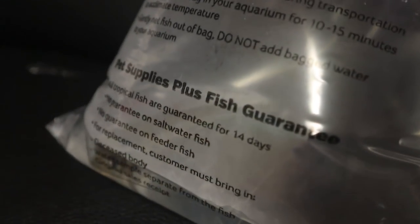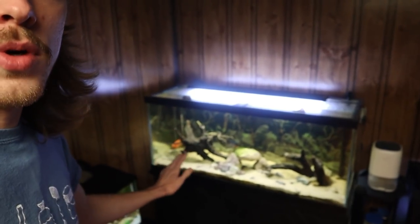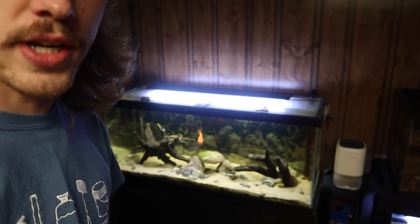We are back from the pet stores. We've got four silver dollars in one bag, two more in another, and our pictus catfish. But before we add all these new fish into the 75 gallon tank, we are actually going to remove all the decorations, remove the three fish, rescape the tank, and then put all the fish in at the exact same time. This should help keep the aggression low — it'll essentially be a brand new tank for all the fish going in there.